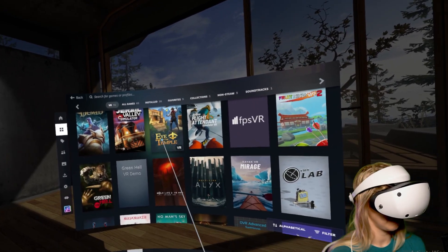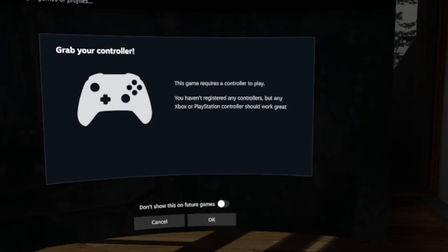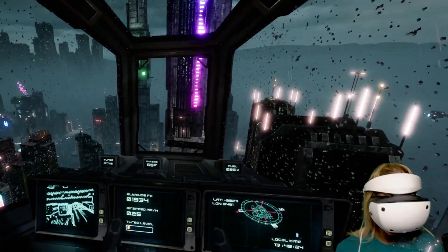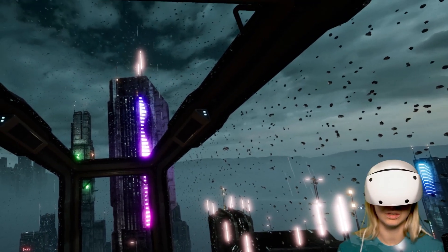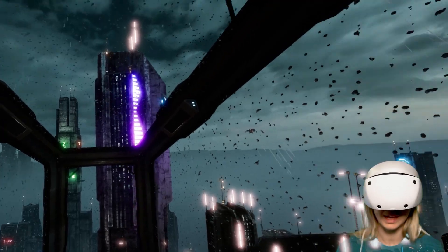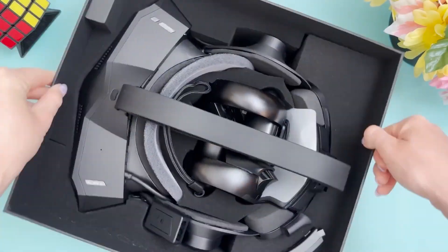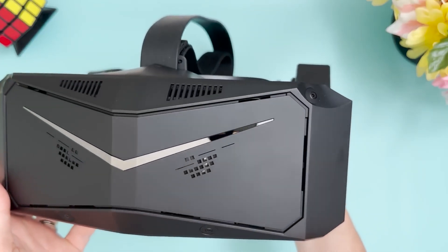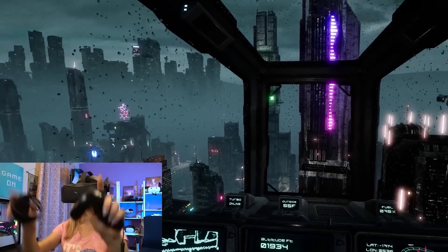Every time I try a new PC VR headset, the first game I go for is Aircar. When playing certain games like Aircar, you may see a message saying you haven't registered any controllers. This is because these are completely new controllers for SteamVR and you need to tell it how they should work — what their button mapping should be. I encountered the exact same issue when I reviewed the Pimax Crystal, another inside-out tracking headset with its own controllers. This is not unusual for PC VR headsets with proprietary controllers.